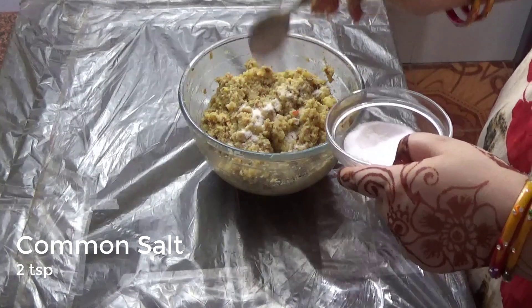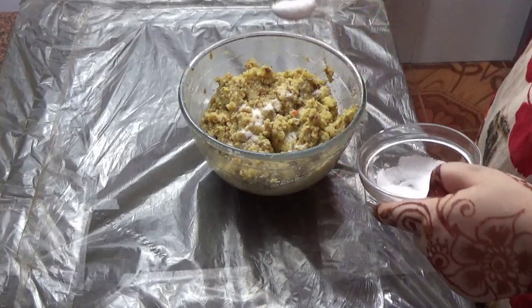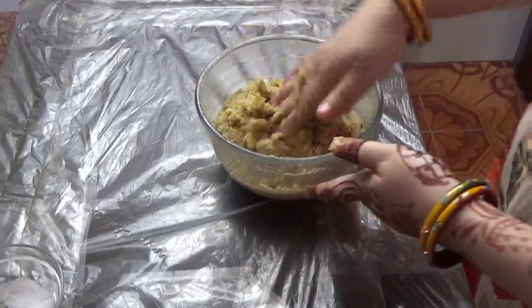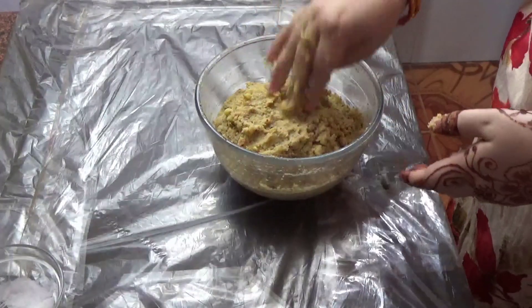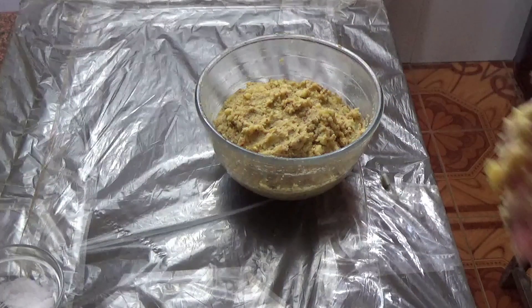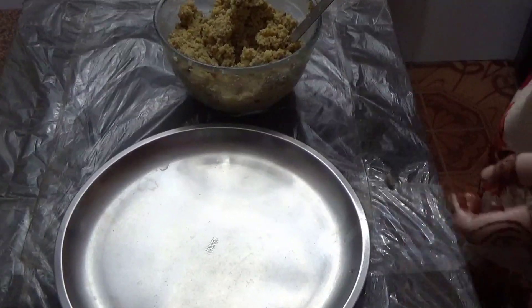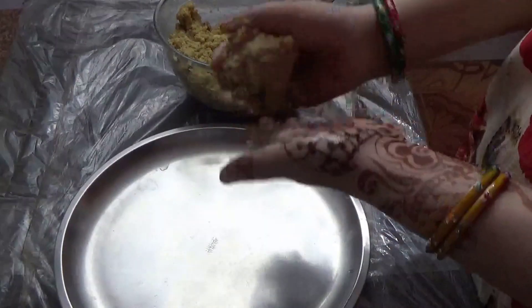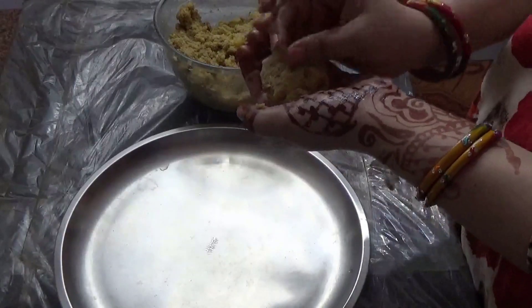We will add 2 small tablespoons and then mash it with our hands. It will be better with the hands — everything will mix well with the ingredients. Now we will start making portions. We will make good even-sized portions.